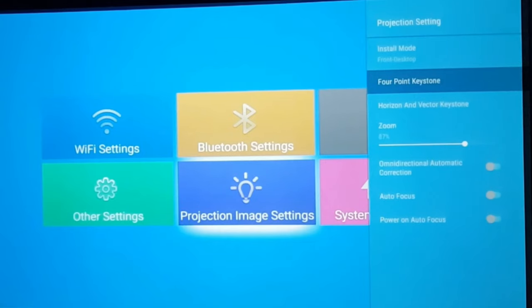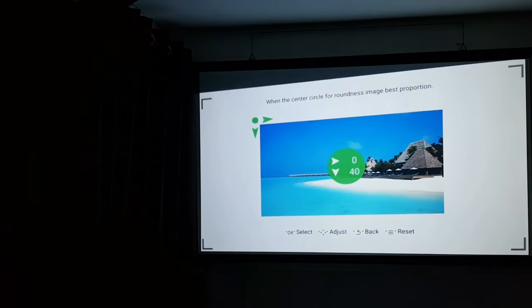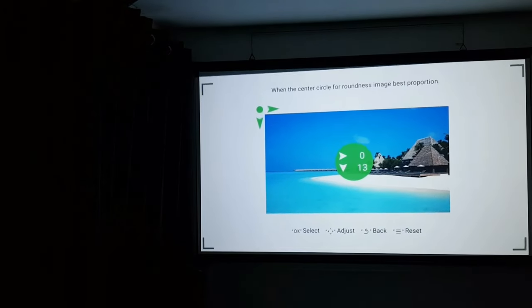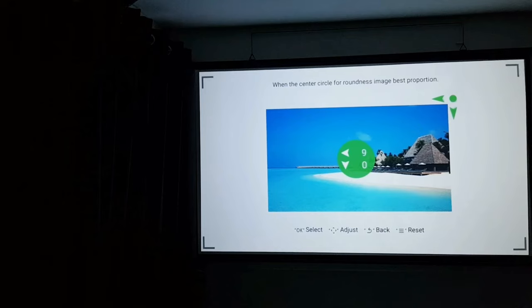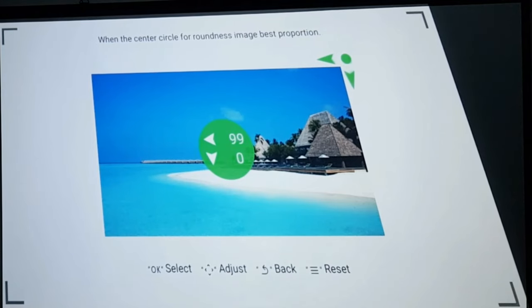Then we have four-point keystone correction. This is a projector feature that allows you to point the lens towards the wall at an angle and adjust the image so it's displayed in a 16:9 aspect ratio. The four-point keystone correction helps you overcome angles from room limitations. It's a great tool for correcting large picture imbalances — so if your walls aren't perfectly straight, you can straighten the image using the keystone setting.